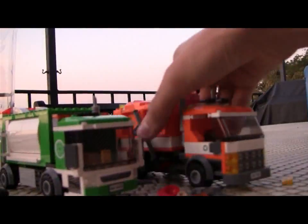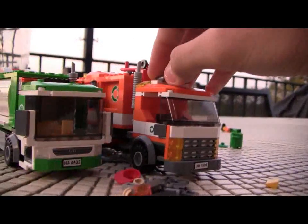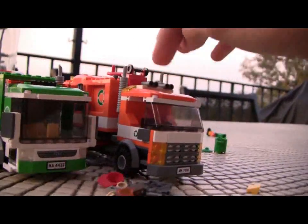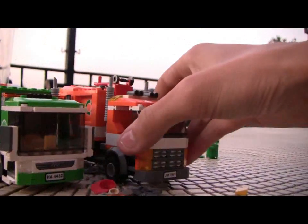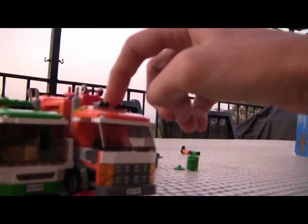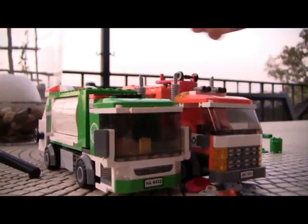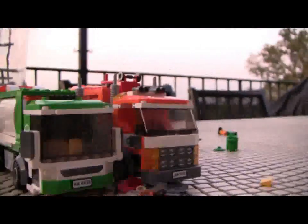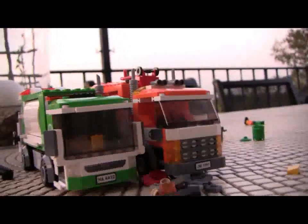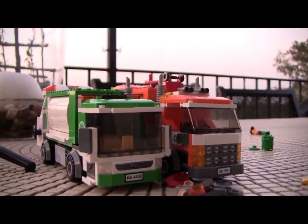Overall, they're both very similar sets in purpose. If you have 7991 from a while ago, you probably don't need 4432. But even together, they both look very good — this one can be trash, this one can be recycling, this one can be for the green bins, this one for the gray bins. They complement each other pretty nicely, and it's always cool to have different sets and different interpretations of similar subjects.